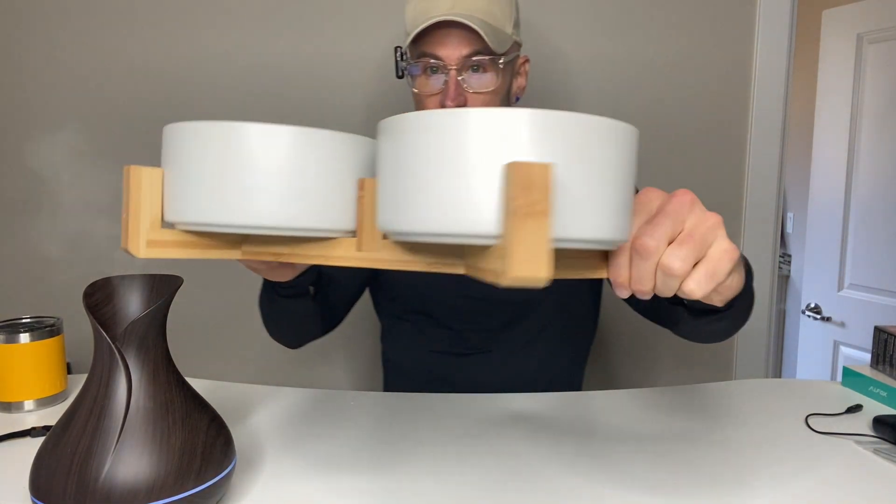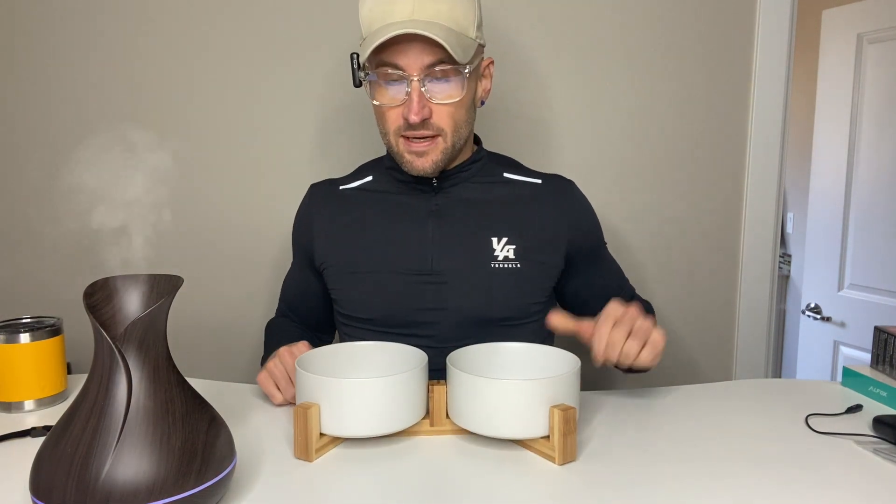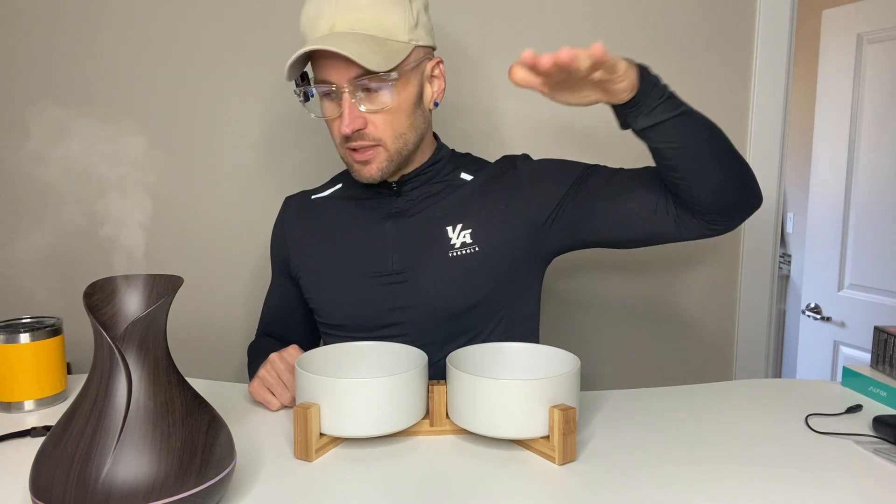That's my review. I give these a 10 out of 10. I think these are a good, simple, but high-value, high-vibe look. My name is Matthew Paul. I hope I helped you make a quick informed buying decision today. Bye.